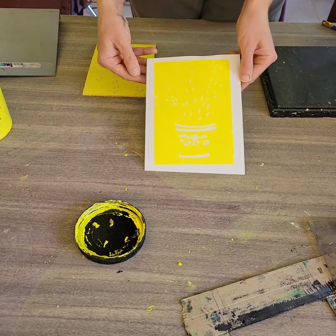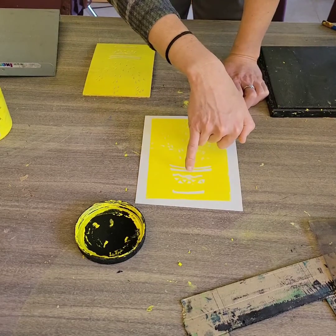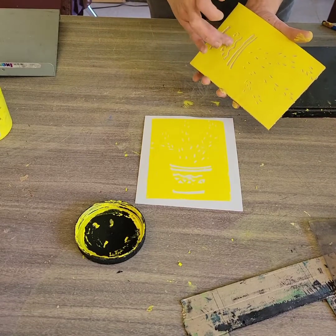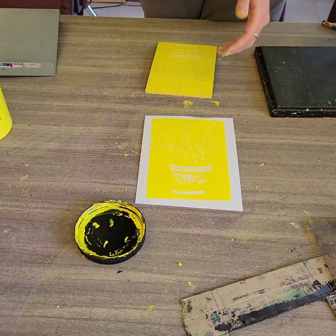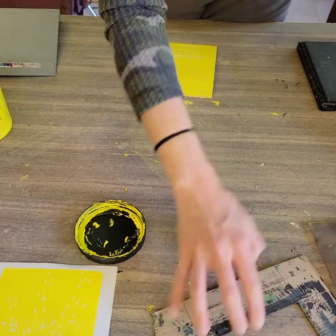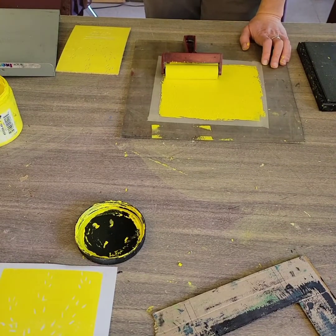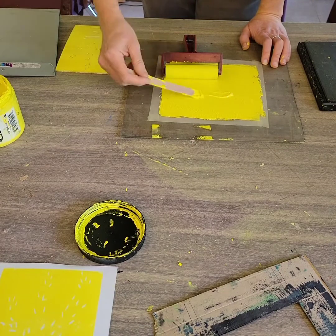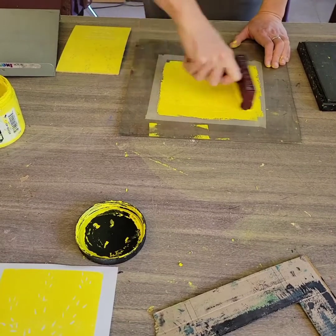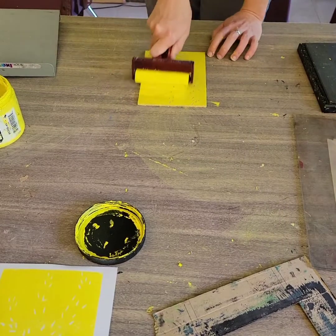That is a pretty good print. It's always good to make more than one print. I'm noticing right here I have an area that didn't pick up the ink — it's because of another little linoleum shaving. So I'm going to add ink to my inking plate again, re-ink my block, and then I'll print. I'm going to show you a second type of way to do that. I don't need to add as much ink the second time since my brayer is already covered and my block's already covered — I just need to get a little extra on there.